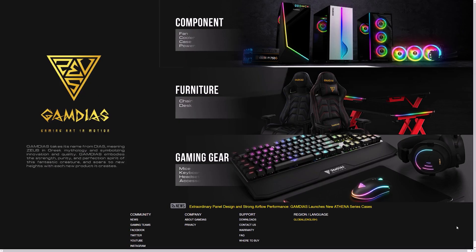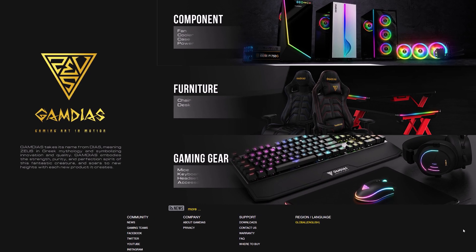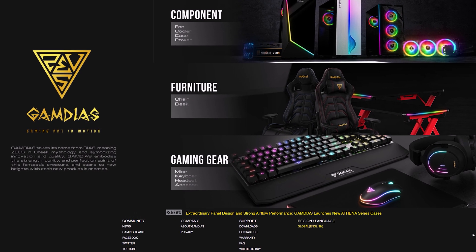Starting things off I want to again give a huge thank you to Gamdias for making this build happen. They are a manufacturer of all sorts of computer hardware and peripherals and even gaming furniture if you guys take a look at their website. So if you guys are looking for some new gear, check the link in the description and give them a look.